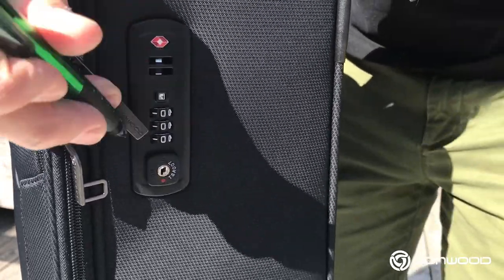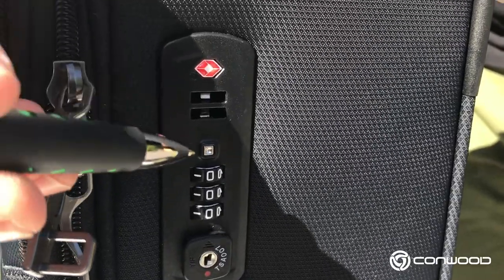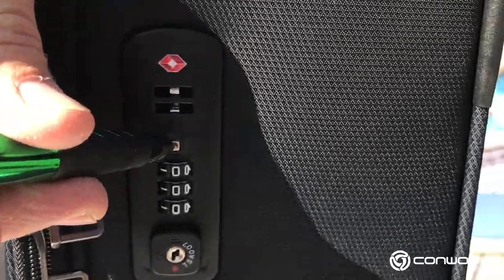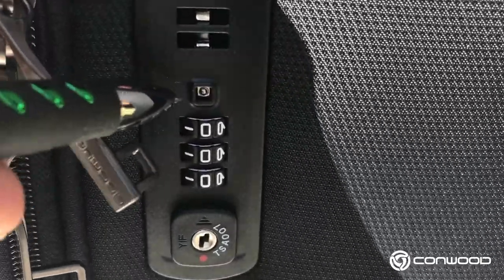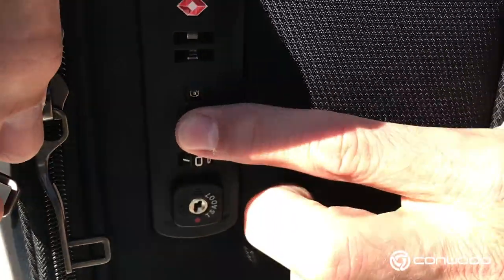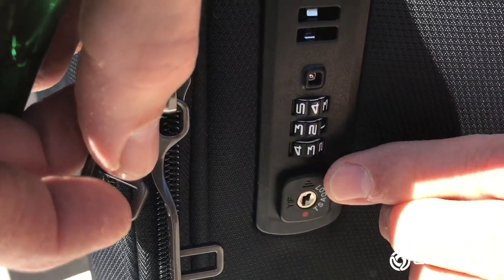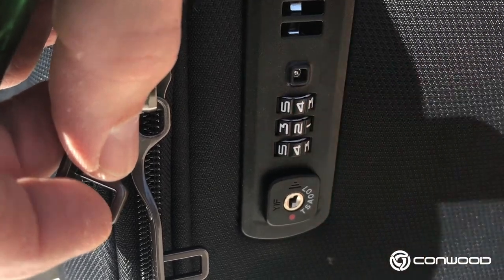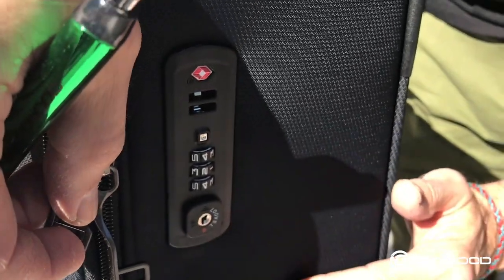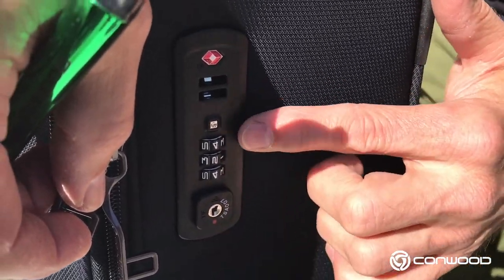What I will normally use for that is actually a ballpoint pen — you can use any sort of hard pointy object, a ballpoint pen is perfect for this. So what you want to do is push this set button in, just like that. On this particular model that button will remain inside. With the button pushed in, I will then choose my own code. I'm going to choose the code 424. So 424 — there I have my code. In order to set that combination, I'll just take the open button and push upwards like that, and we'll see that the set button pops back out. That indicates that we have set this new code of 424.